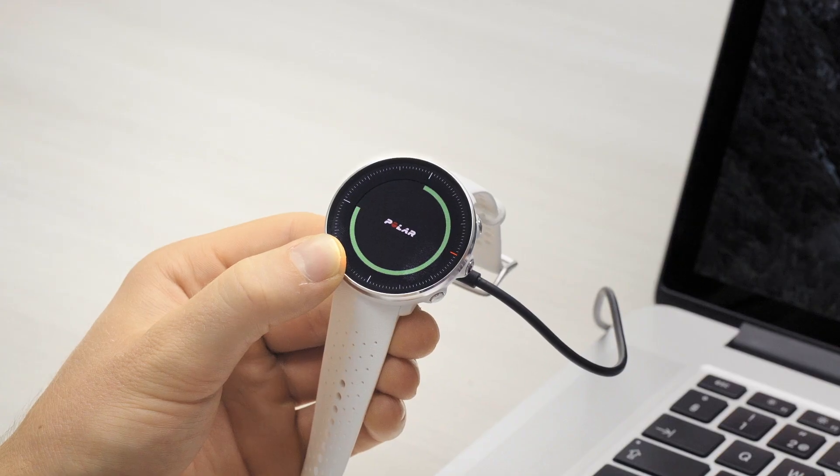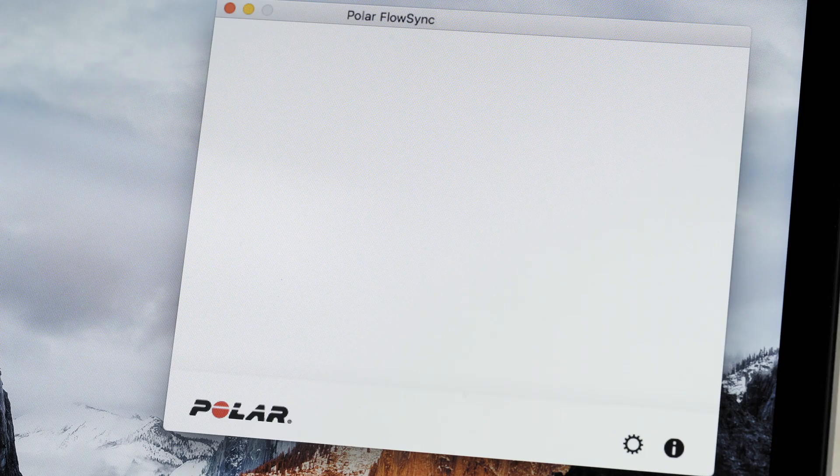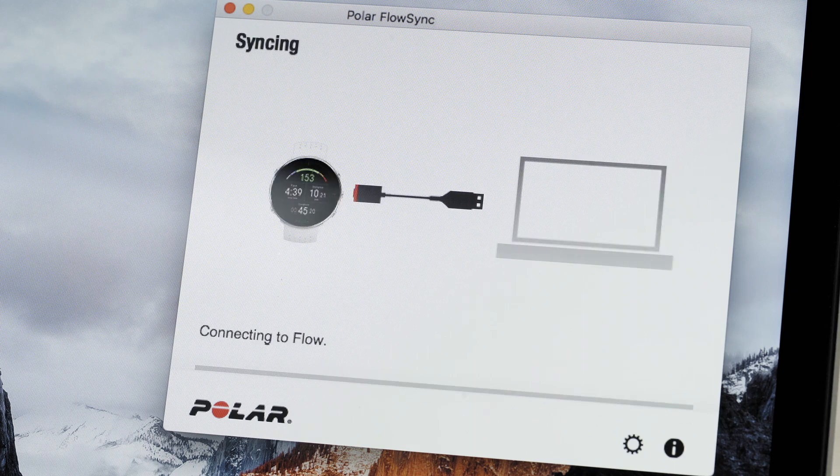If the battery is completely empty, it takes a couple of minutes for the charging to start. Let your computer install any suggested USB drivers. Keep charging your Vantage during the setup.